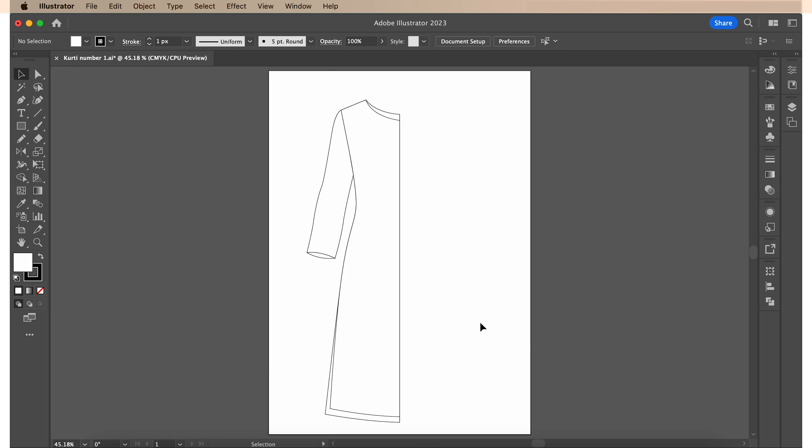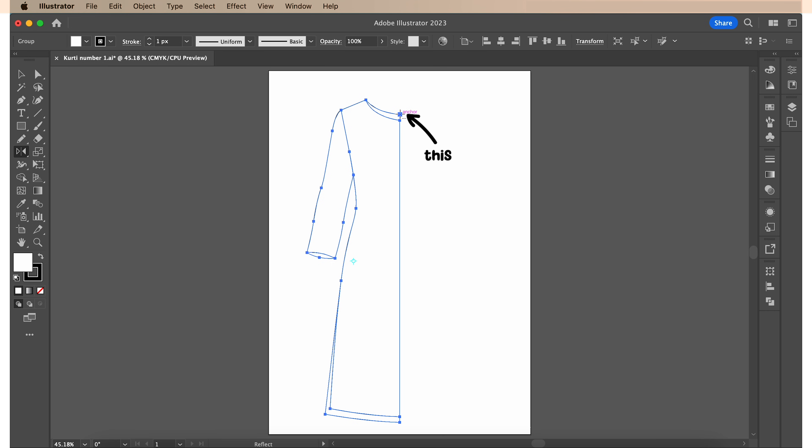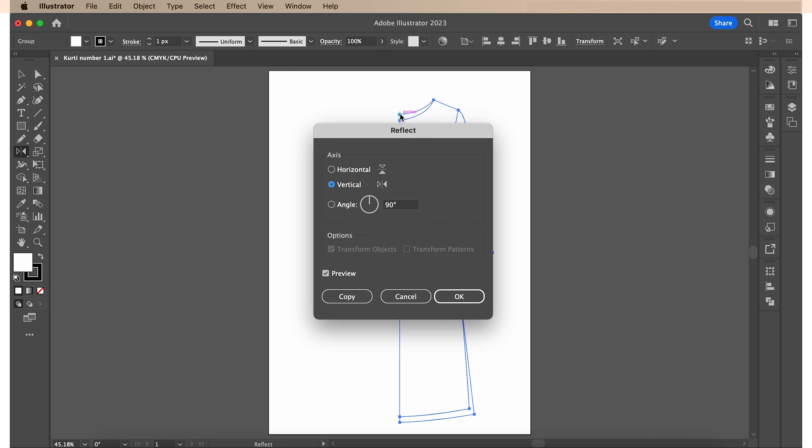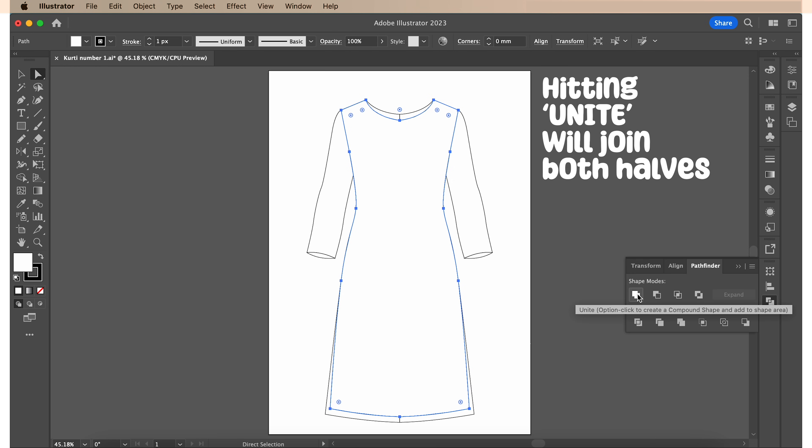The left half is done. The next step is to reflect a copy onto the right side. I'm gonna first highlight everything, then click O because that is the shortcut for the reflect tool. Then while holding down Option, I'm gonna click on this anchor point at the very top — I'm clicking here because I want this point to be the center between both halves of my kurti. When I click, this dialog opens up. All you have to do is hit Copy and your right side has been perfectly reflected and placed. Next, I'm gonna select both front halves, open the Pathfinder tool and hit Unite. Hitting Unite will join both halves into one. I'm also gonna do the same for the inner back halves.